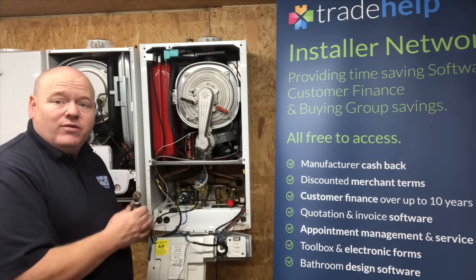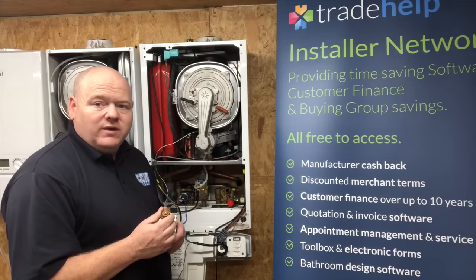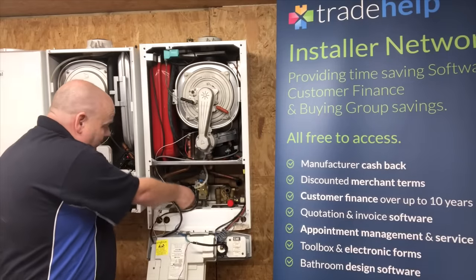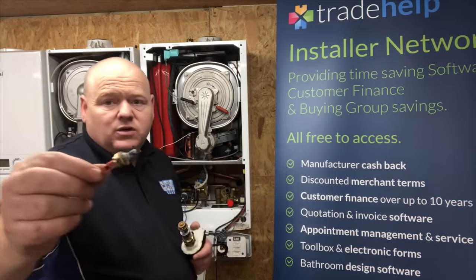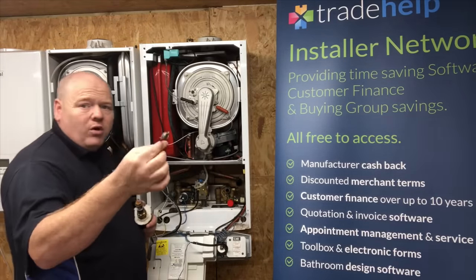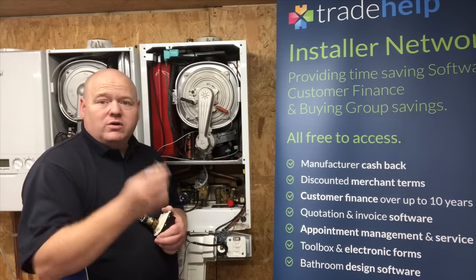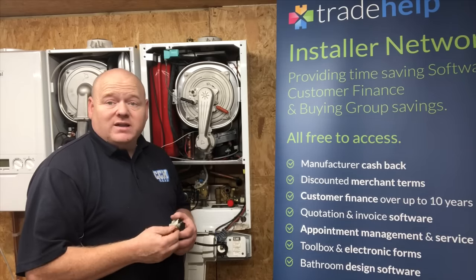When the heat comes on, we also need something to control the temperature — we wouldn't want the gas on full with the water boiling in the system. We have temperature sensors, sometimes called thermistors, which control the temperature. You can have a domestic hot water sensor or heating sensors. These let the board know the current temperature and adjust the gas valve to deliver the right gas level and the correct temperature.